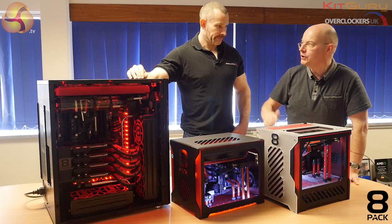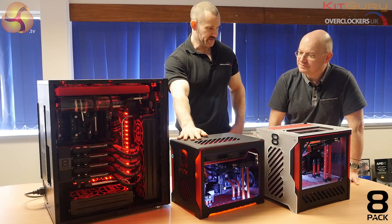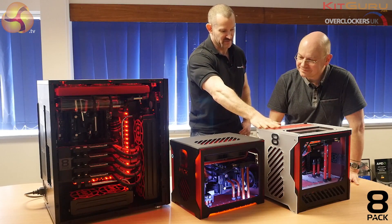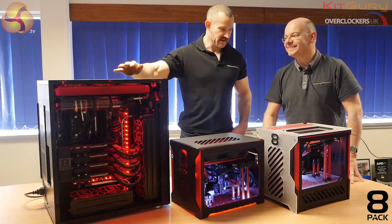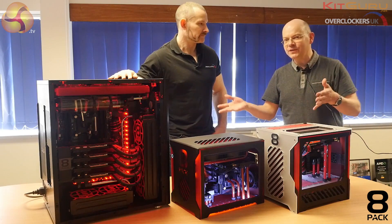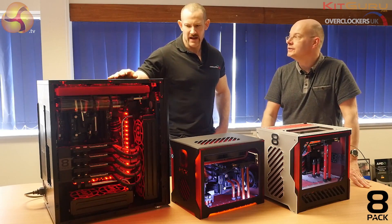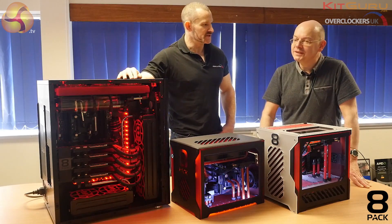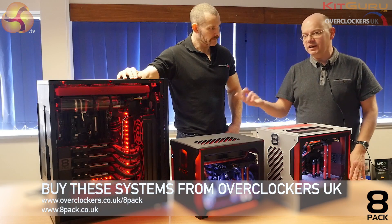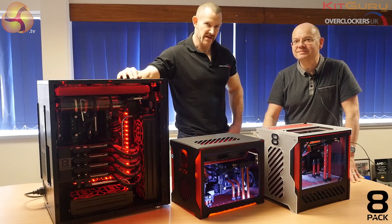To wrap up — at base spec, the Meteoroid here is around £3,000 coming with a flight case and all accessories. The Asteroid is around £4,000, also with a flight case given its portability focus for LAN gamers. And then the big daddy Supernova is around £12,000. It might sound like a lot but it actually sells at a steady rate — about one every three weeks. Head to Kit Guru to see close-up photos of these amazing systems and watch the video again for a better look at the details. I'm Leo Walter for Kit Guru, and this is Ian Parry, 8-Pack, for Overclockers.